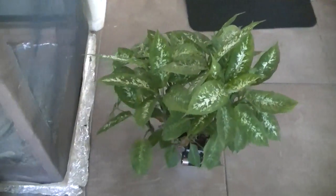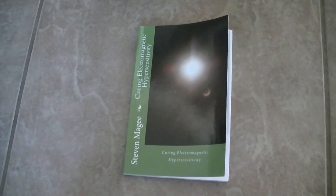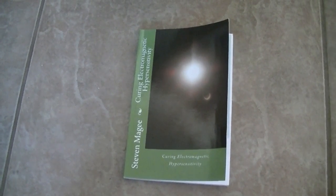As you can see, all the cages exhibited some level of biological harm. If you want to find out more about this subject, you'll find it in Curing Electromagnetic Hypersensitivity. I hope you enjoyed the presentation and I wish you the very best of health. Thank you.